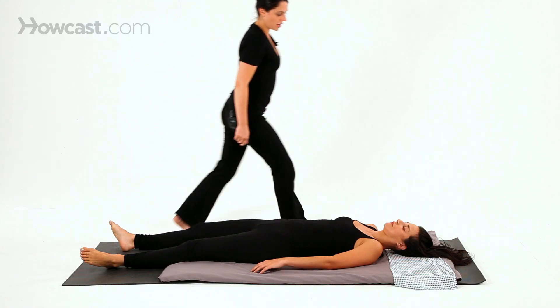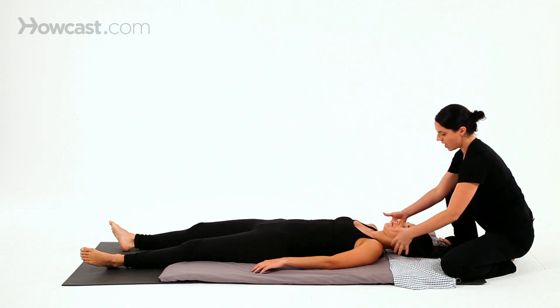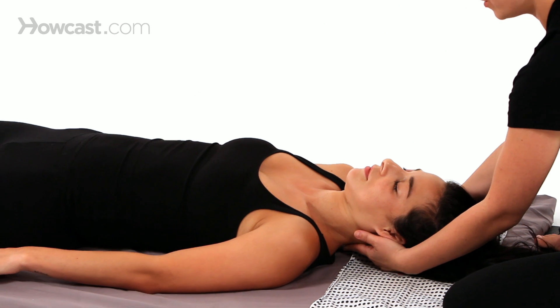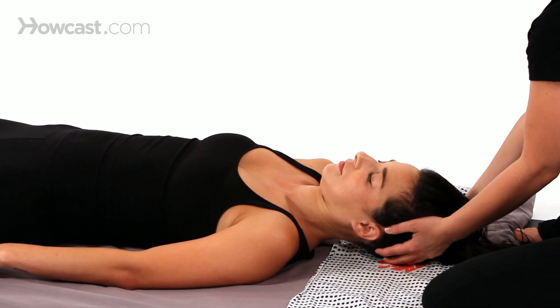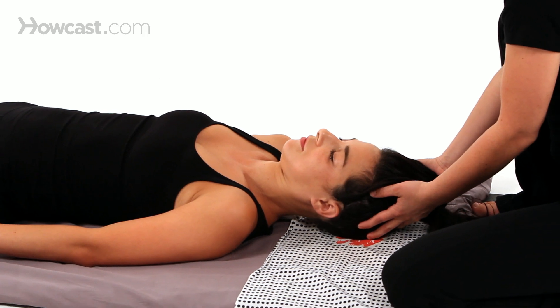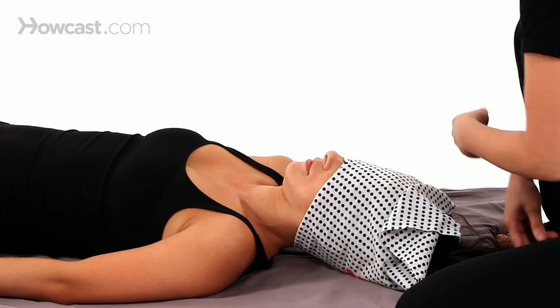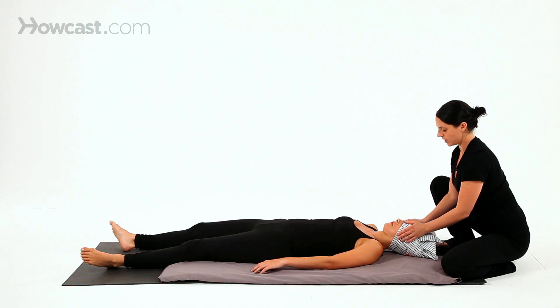Sometimes I move up towards the head, and I'll do a gentle traction out through the back of the neck, all the way up through the skull. I like to use this scarf and cover the eyes so that they can rest in darkness before they leave.